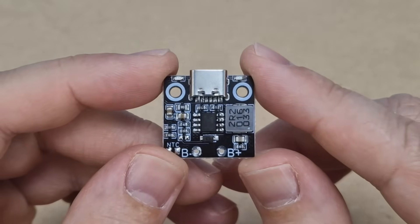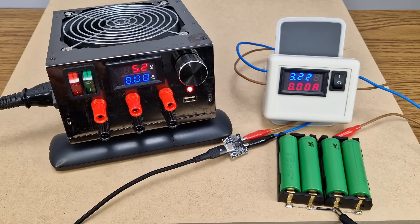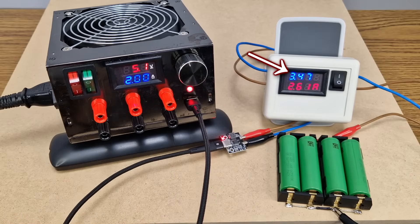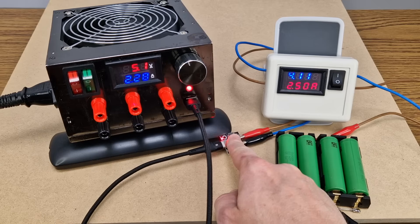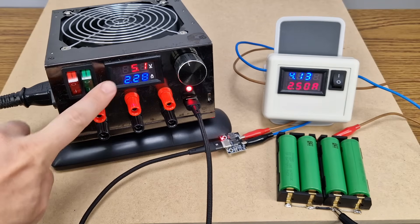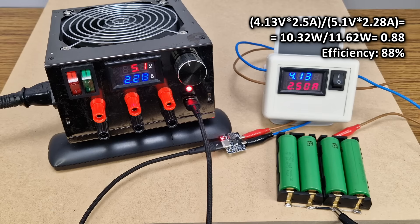We need a module to charge the battery quickly. This one can charge it with maximum 2.8A. Let's test it by charging 4 lithium ion cells connected in parallel, because the current will be too high for a single cell. The battery voltage is 3.22V. The charging starts with 2.61A, that's pretty good. I tested it after 1 hour with my precise thermometer and it's just a bit hot — it doesn't burn. When the battery gets to 4.13V, the charging module reaches the peak current consumption of 2.28A from the charger, with an efficiency of 88%, that's pretty good.